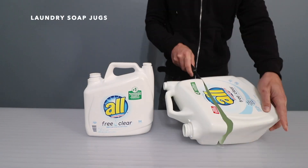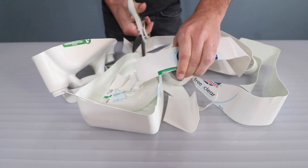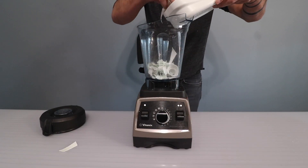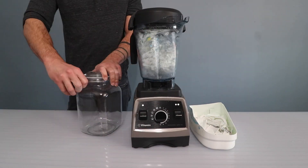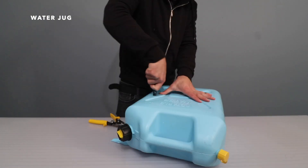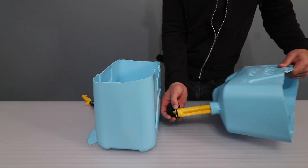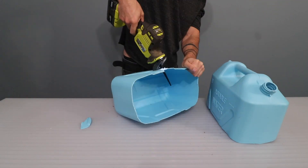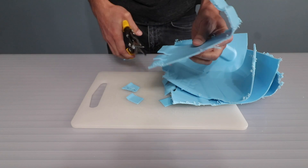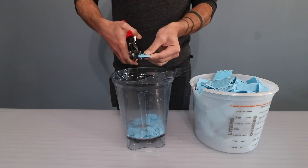Laundry detergent and shampoo bottles were one of my biggest sources for this type of plastic. This particular detergent bottle had a printed-on label, so I was a little concerned about what would happen to that ink when I melted the plastic. I used this water jug to tote water onto construction sites and didn't need it anymore, so I broke that down. It was pretty thick, so I had to start with the reciprocating saw, and then I used tin snips to cut it into smaller pieces, but even then the blender struggled a little bit with this thicker plastic.